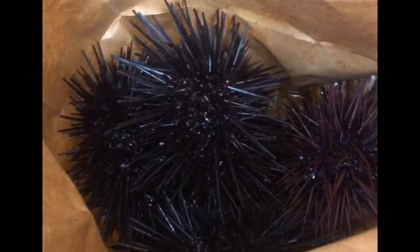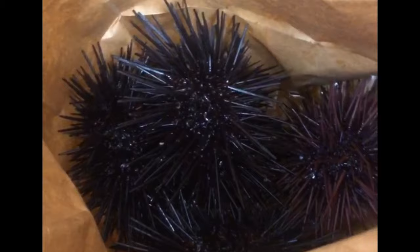You can keep them alive in your fridge in a brown bag for up to two days, but I do recommend eating them as soon as possible. It's totally crazy to see them move their spines in the bag. I'm just gonna keep them in the fridge for a minute while I get the kitchen prepped and ready to go.